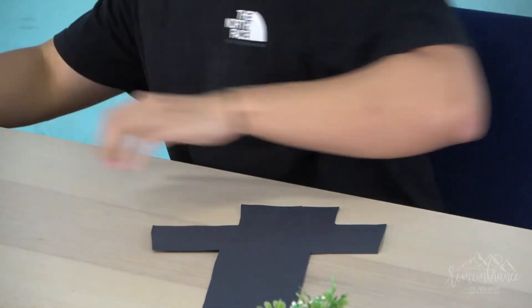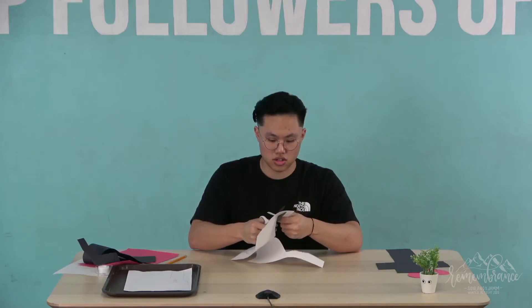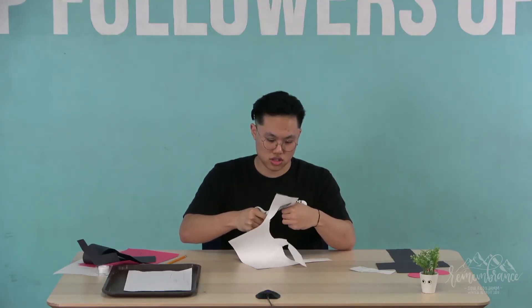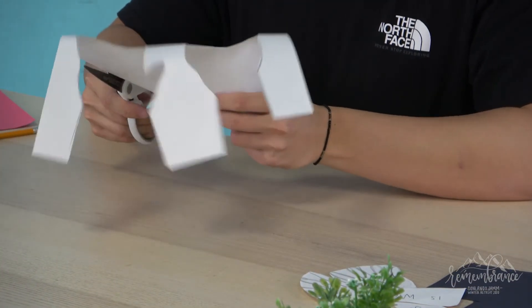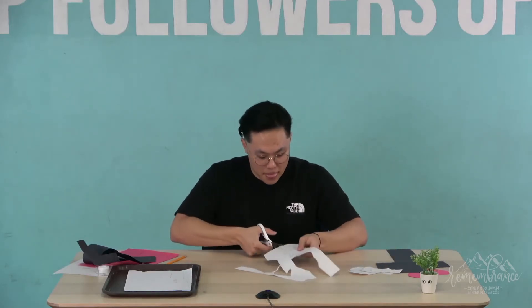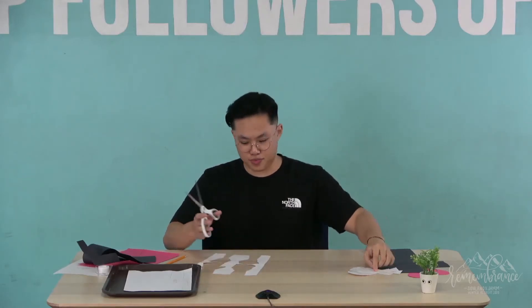Move the trash to the side — now we've got ourselves a big black cross. Now for the hands, we're gonna cut out all the hands carefully. There's piece one, second piece, third piece, and last but not least our fourth piece.